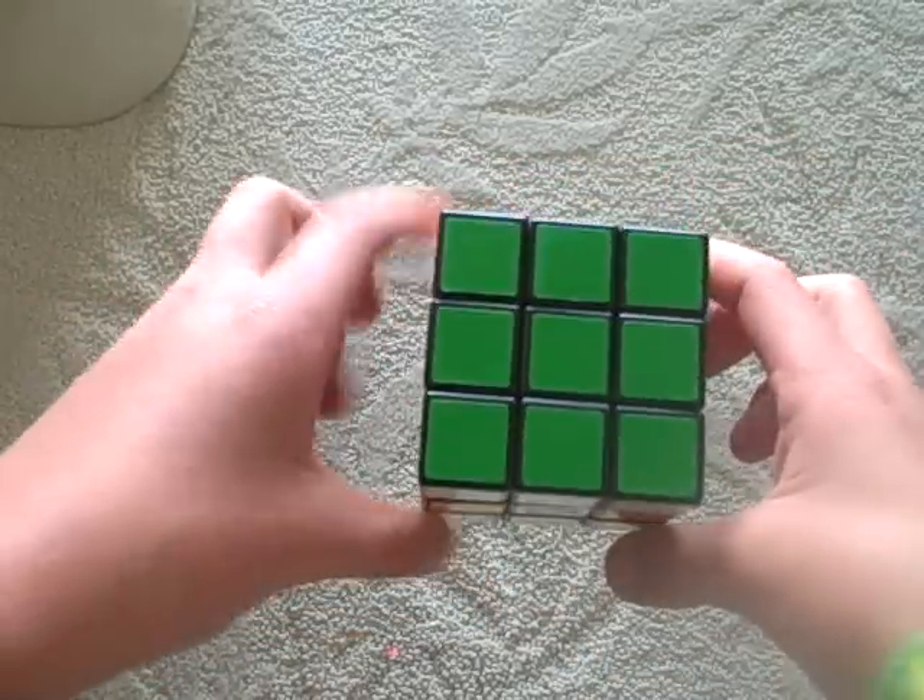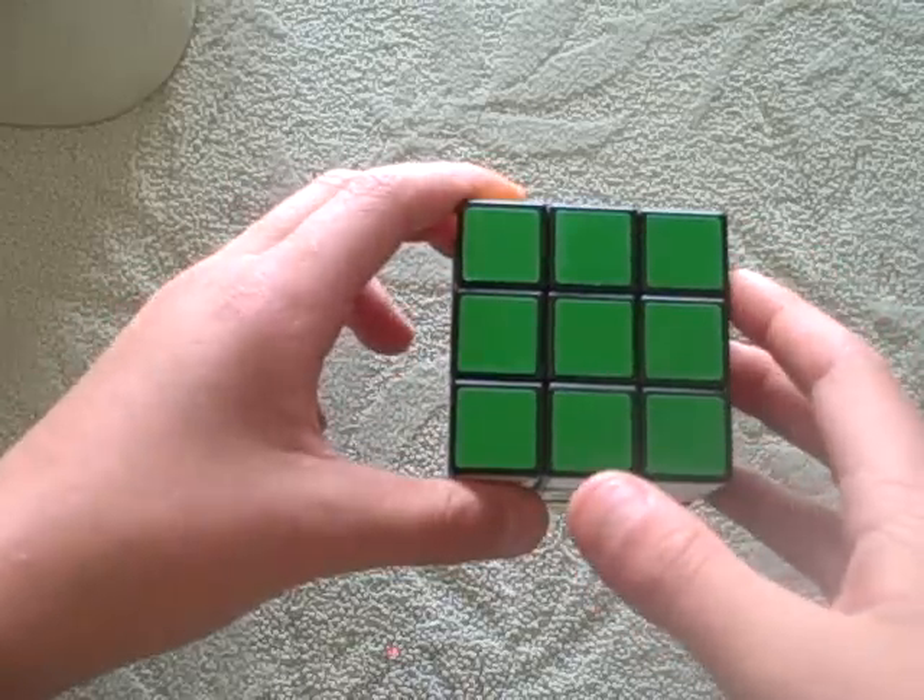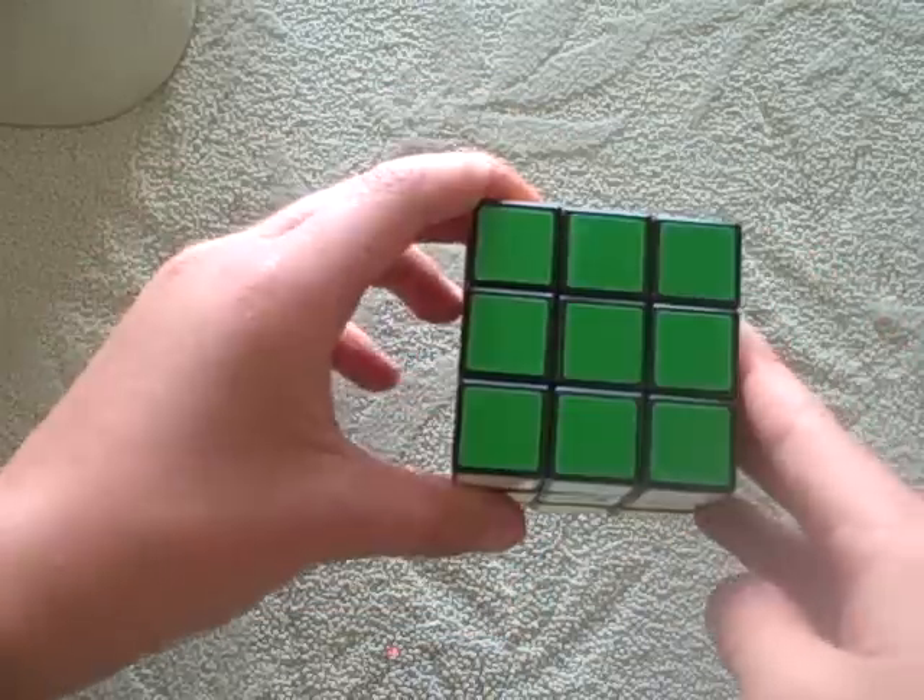Thank you very much. Now you should flip — actually, don't flip. Just leave it like that.